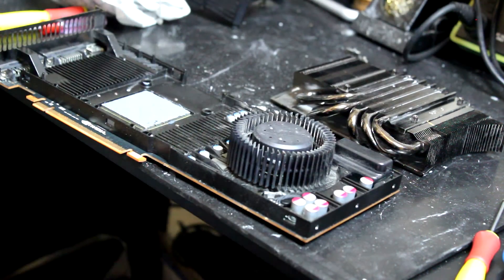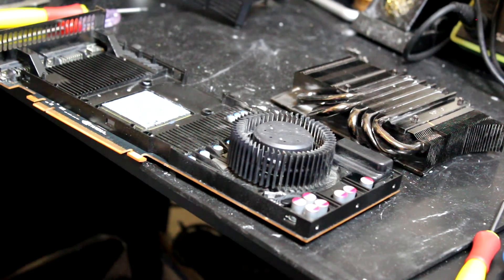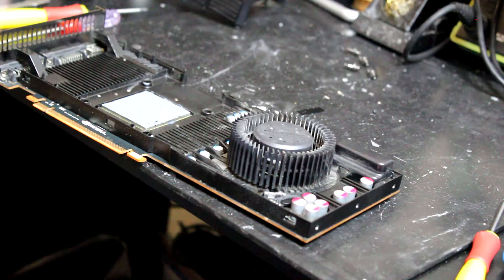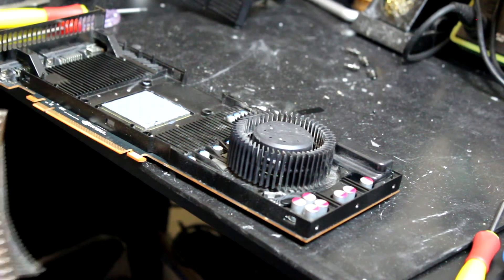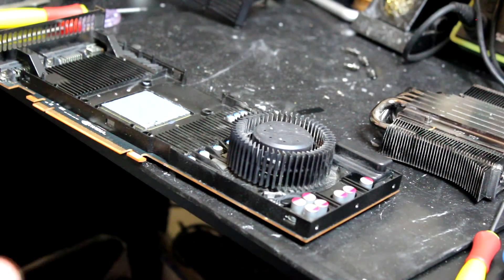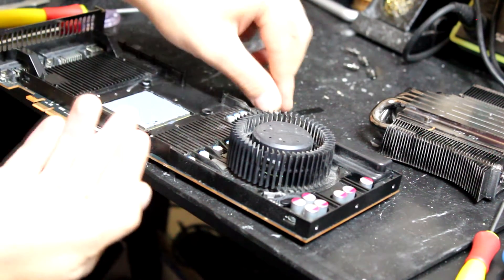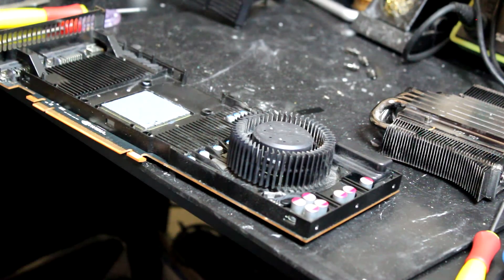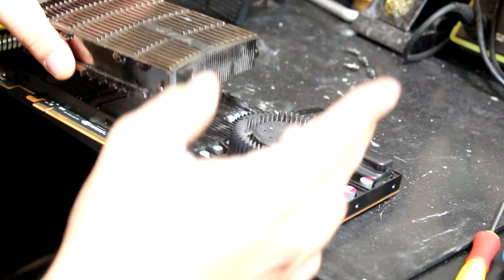I think that's enough thermal compound — I'm not painting any walls here! Let's put the fan back. The old thermal compound is so hard to remove from the rubber. I have an industrial rubber piece here that can sustain a lot of temperature, but it's really hard to get the old thermal compound off it.